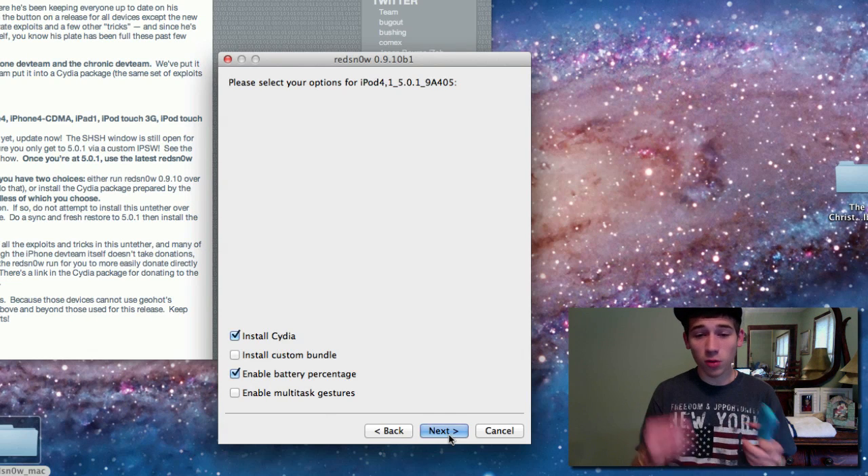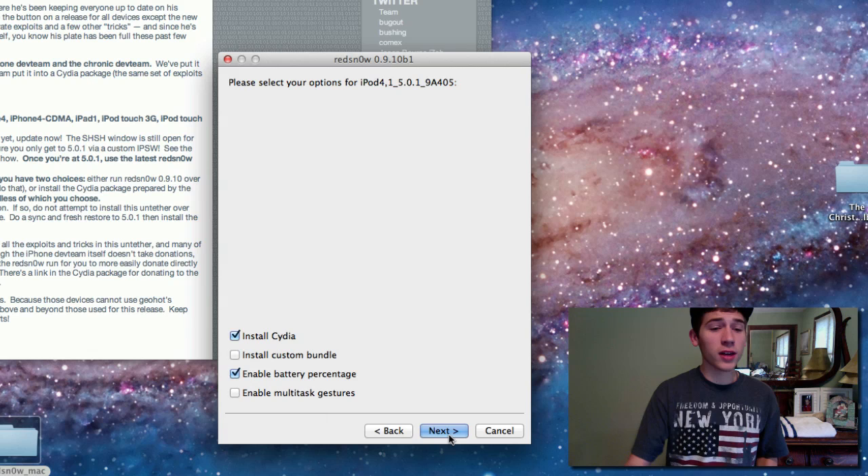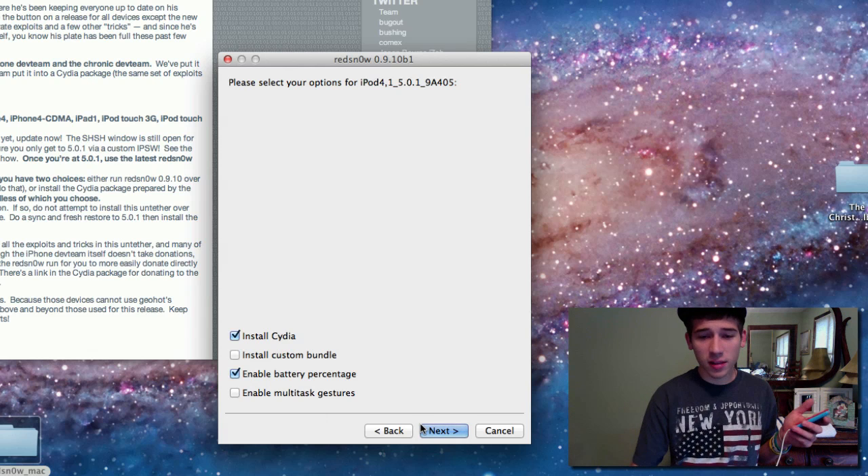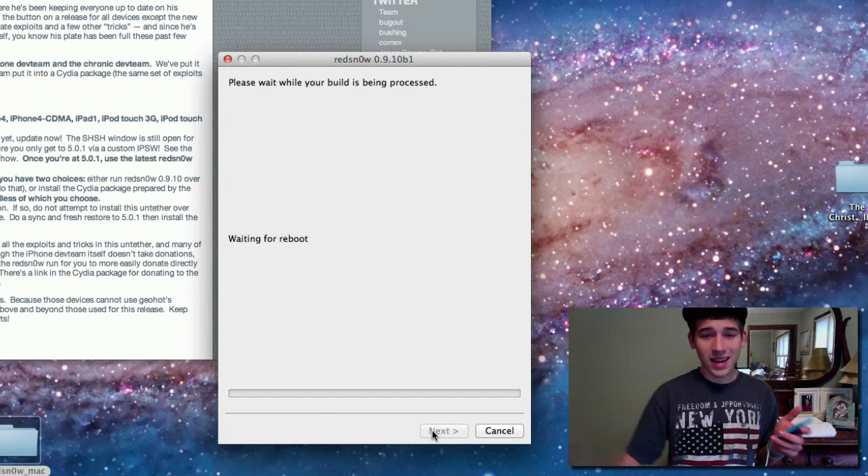Now select if you want to install Cydia. If you're running this over a tethered jailbreak, just uncheck the install Cydia option since Cydia is already installed — it won't give you a more up-to-date version. You can check enable battery percentage, which will show the percentage beside the battery icon. There's also multitask gestures and install custom bundle. Hit next.